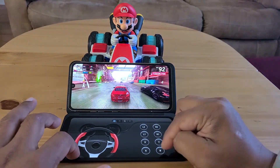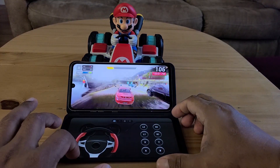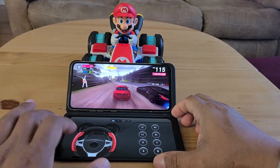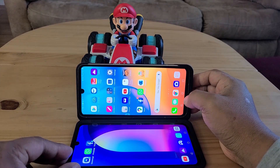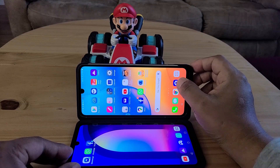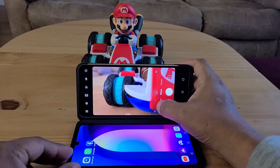You can use this remote and just drive around, and it's very easy because you have all the space on the main screen. Another great use of the dual screen is the camera app.